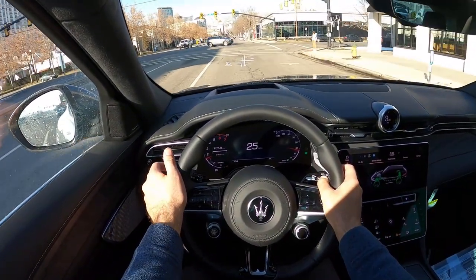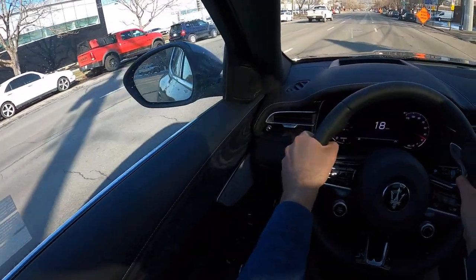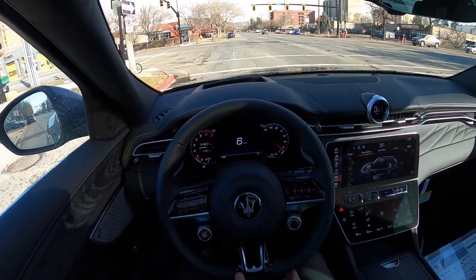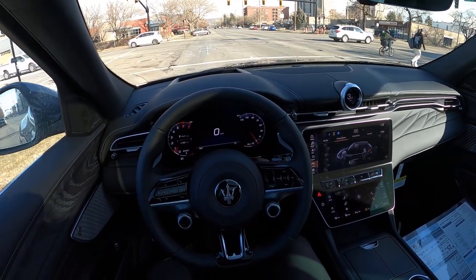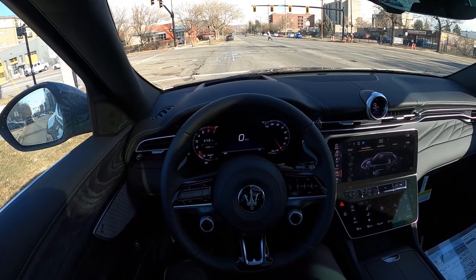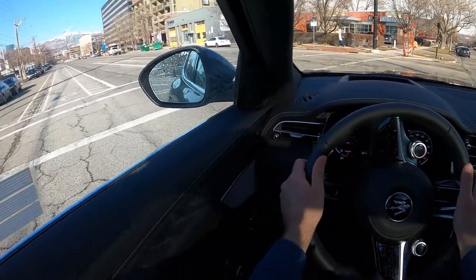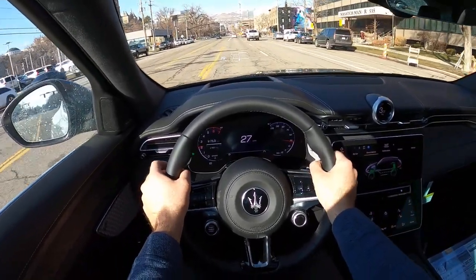I've driven some Ferraris in the past and I kind of feel like I'm driving a Ferrari a little bit — this is impressive. This thing's quick, quicker than I would think given the power figures, to be honest. Getting the sustained manual mode — one more acceleration in M mode. I really like how this drives; it's really smooth. In my opinion, this is a huge step forward from Maserati. The fit and finish is great — it feels like this is from a different company. I'm so impressed with this. Four cylinder, guys — that's a four cylinder. Let me know what you think about the new Grecale.